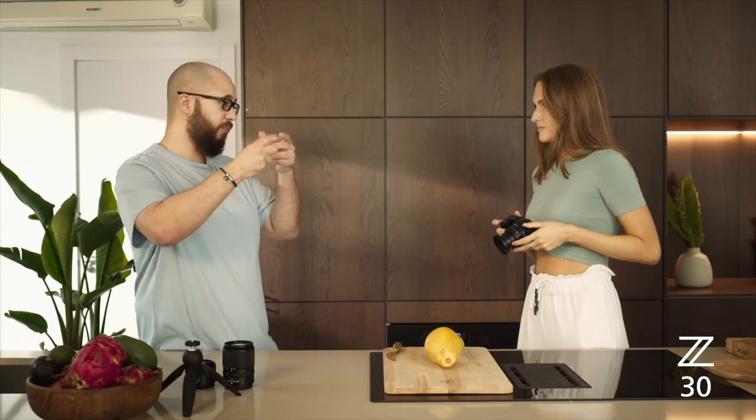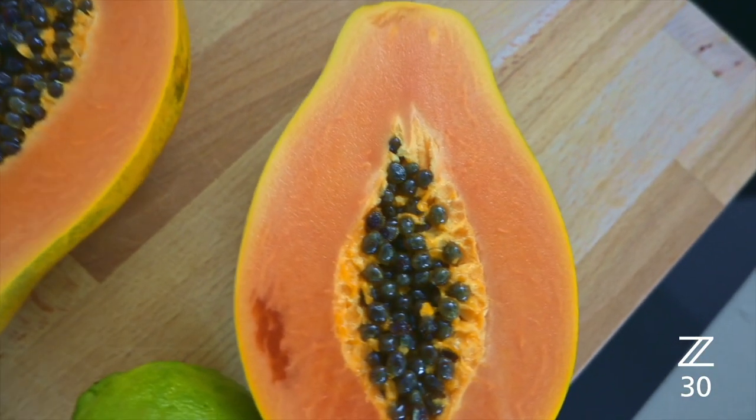Mostly I do it handheld. Make sure you have a fast enough shutter speed to counteract any movement, because you're shooting handheld and you might be trying to reach over a particular subject. We could easily go somewhere around a hundredth of a second or maybe two hundredths of a second.